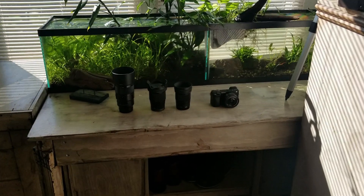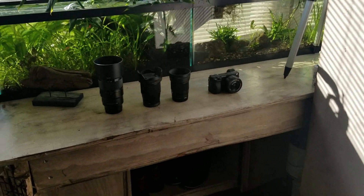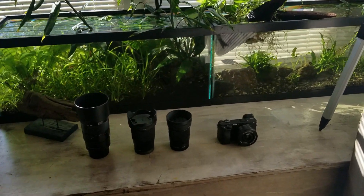Hey everyone, this is DWS Darius. This video is going to be a little bit behind the scenes. Some of you guys want to know what camera I use, what editor I use, and today we're going to cover that.